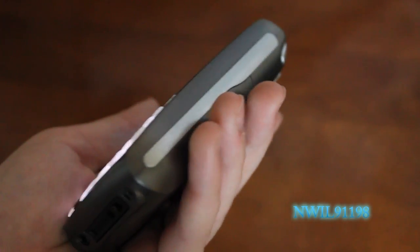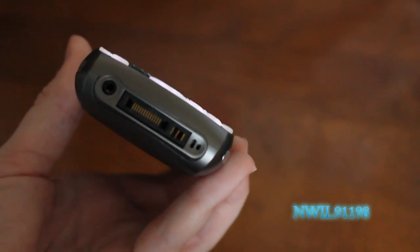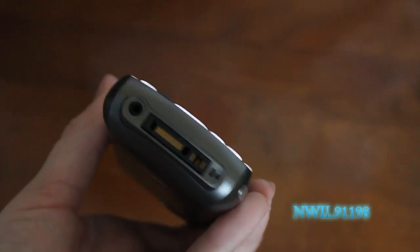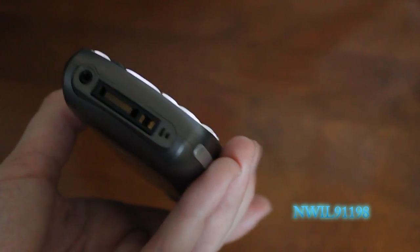On the other side, you see pretty much nothing. On the bottom, you see a 2.5 millimeter headset jack, which is about the only thing that sets this apart from an iPhone in terms of features — you cannot plug in a regular headset to this. There is also your charger port and Palm Data Sync port, as well as a microphone.